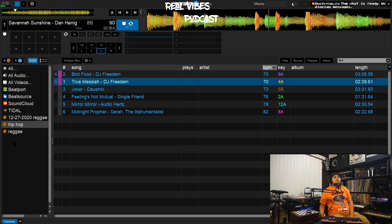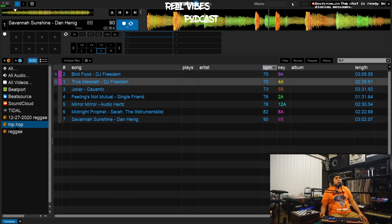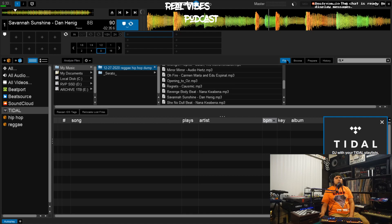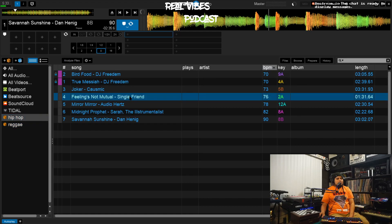Dragging tracks into crates is important because it prevents your crates from having duplicates and prevents your computer from using up too much memory unnecessarily. One track can work in many different crates — if you want a track in two crates, just put it in both and that same file is referenced in both places. When we're completely done with our preparation crate, we just delete it. That crate will still live in our actual Music folder, but it won't be in Serato, which will now look clean with just your genre crates.